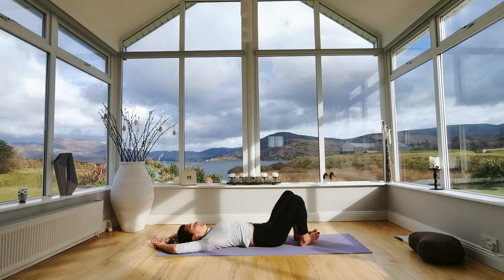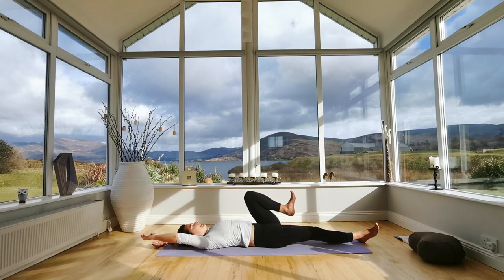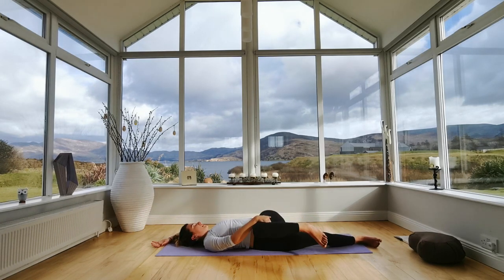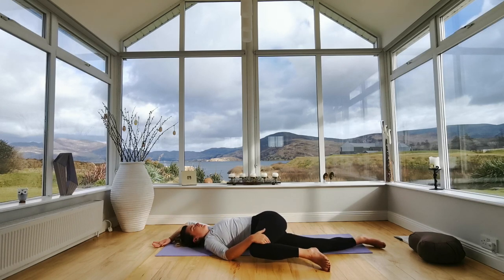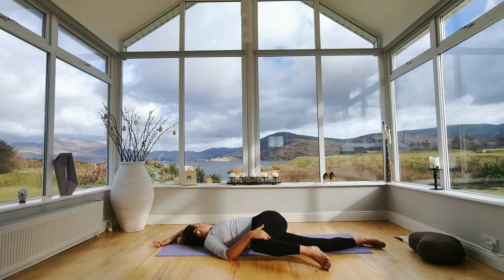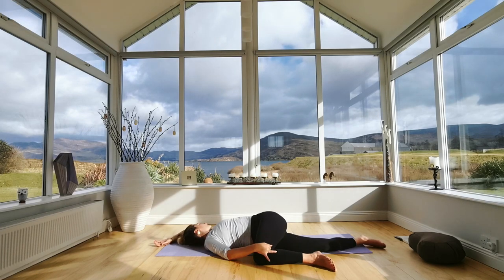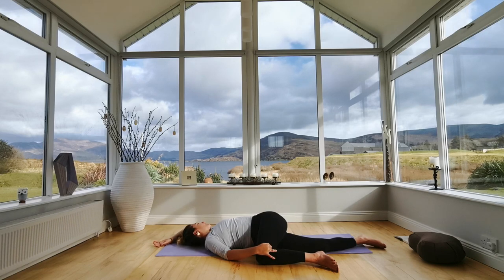Bring both of your knees together and plant your feet on the floor. Extend your right leg out, pick up your left knee towards your chest, place your right hand on your left knee, and slowly bring your left leg across your body — it might come just a few inches across, or all the way, hovering or touching the floor. We're not pushing or forcing — just feeling into which position feels best. Notice if your left shoulder wants to lift up and keep it grounded. Look to the ceiling or look over your left arm. Let gravity work for you here — relax your shoulder, jaw, and forehead.